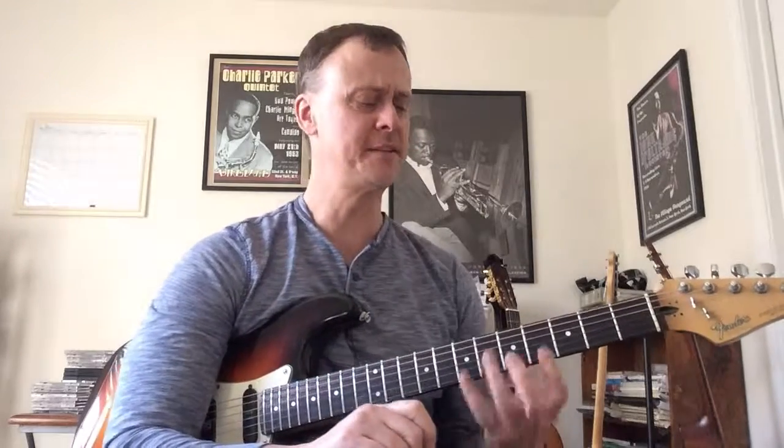Hey everybody, thanks for checking out this video. This is my second Albert King video. This will be a pretty short lick. This is on his hit song Crosscut Saw, at the one minute and eight second mark. He's done similar licks throughout this song, so he kind of likes this area here. It's in A flat.